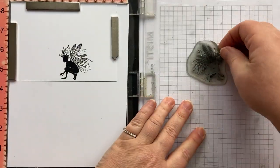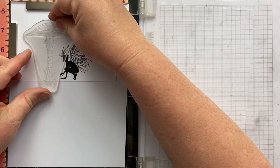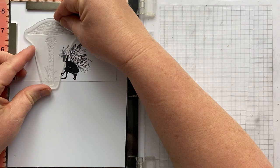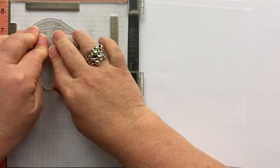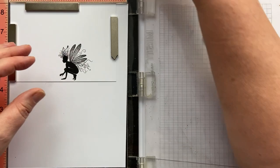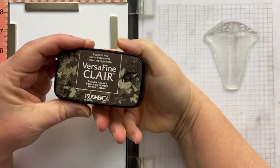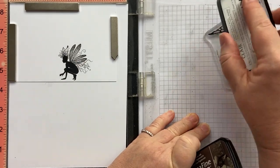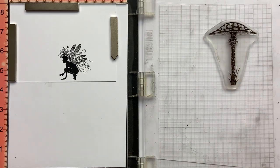Lovely, I love that. And then the next thing I'm going to do is take my toadstool and just place it around there so she's sort of peeking underneath it. For this one I'm going to use Fallen Leaves. This is a brown and it's quite dark, and I just think it works really well in that woodland setting.